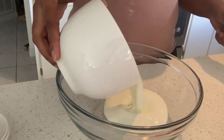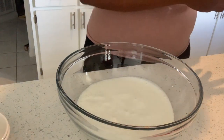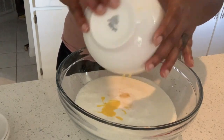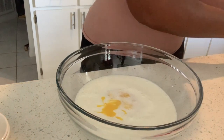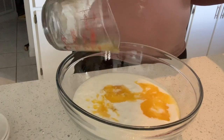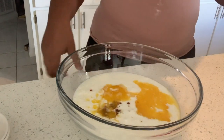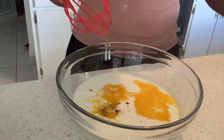Then you're going to get a separate bowl for your wet ingredients. You're going to do one and a half cups of buttermilk, six tablespoons of melted butter, two eggs, and three-fourths teaspoon of vanilla. I went ahead and had already whisked my eggs — stirred them up together before I poured them in — to make it easier when mixing all the ingredients together.